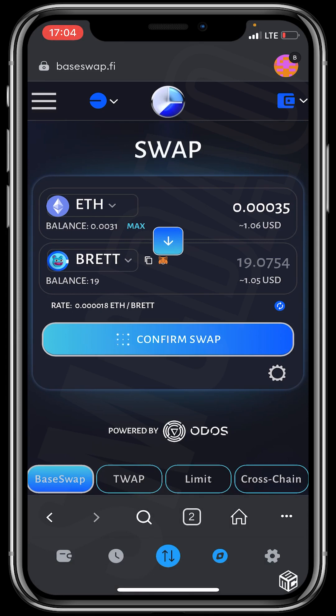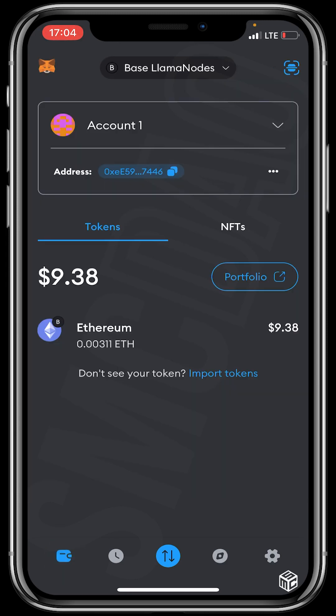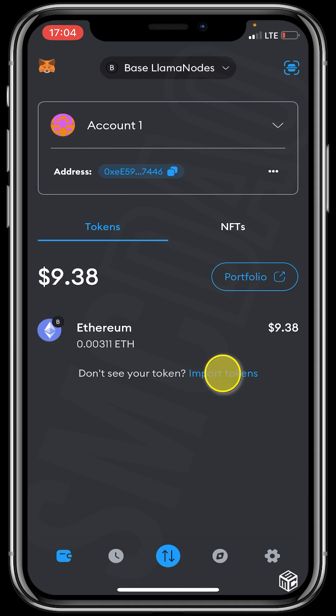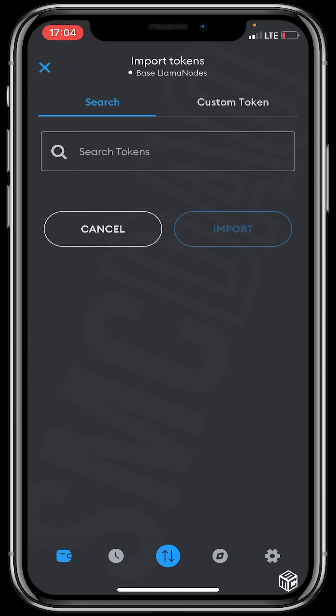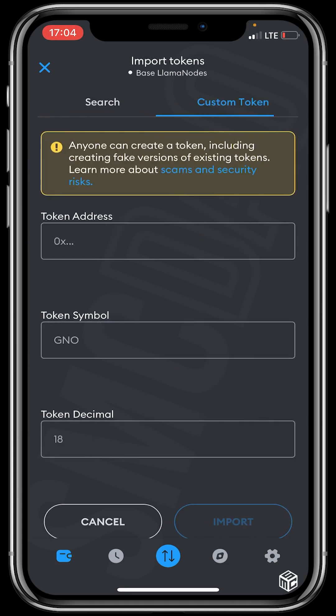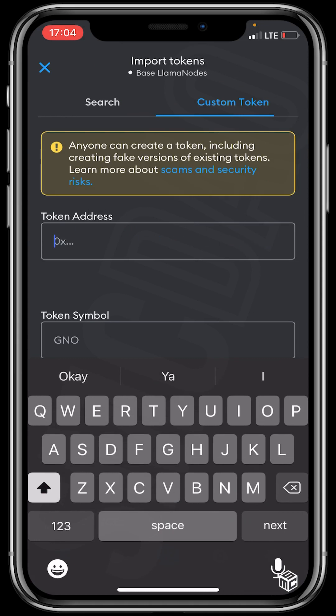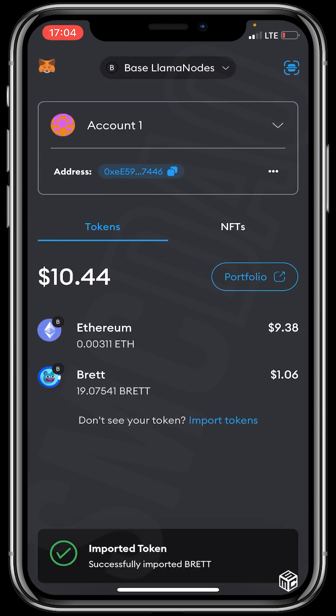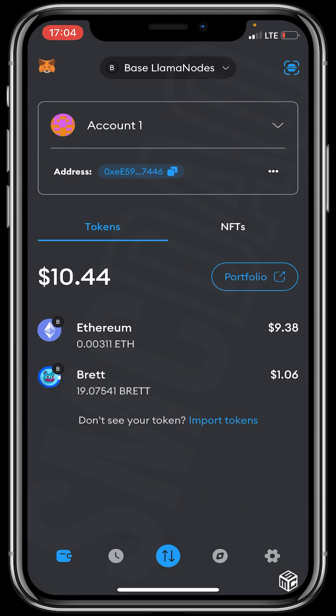Let's head back to our wallet to see whether our Brett token is visible. It's not showing yet, so let's copy the contract address and head back to our wallet. Click on Import Tokens, then Custom Token, and paste the token's contract address. You can see the token symbol — Brett. Click Import, and we've successfully imported Brett token to our wallet.